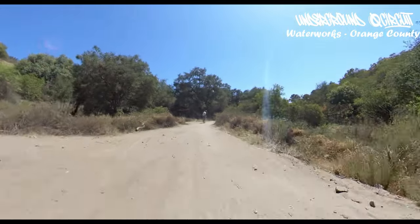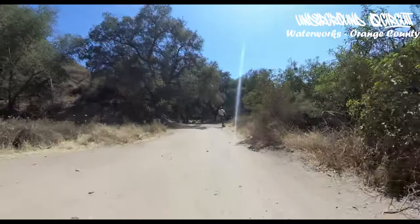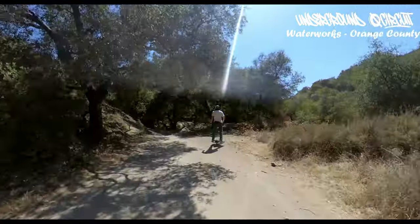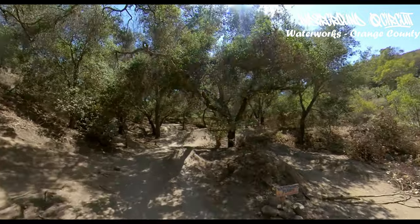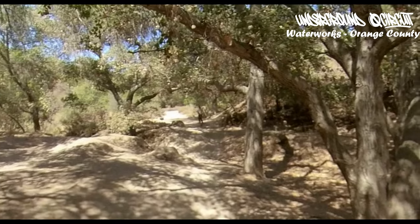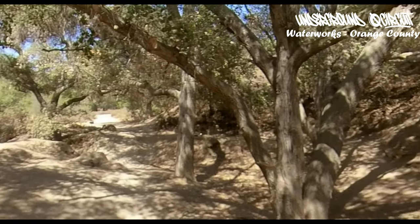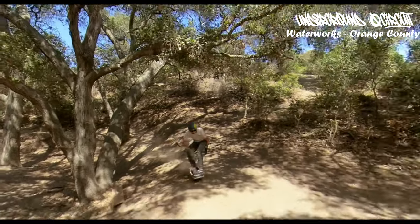It's a little rocky, not too bad. Look for the Waterworks jump sign. There are two lines you can do through here. Line one — around the side. It's real slanted right there, so keep your speed.